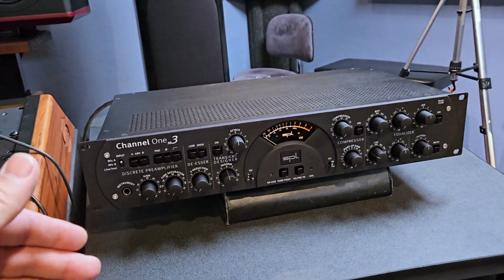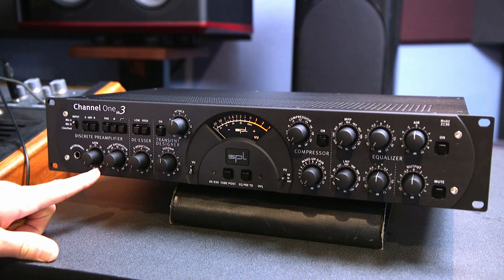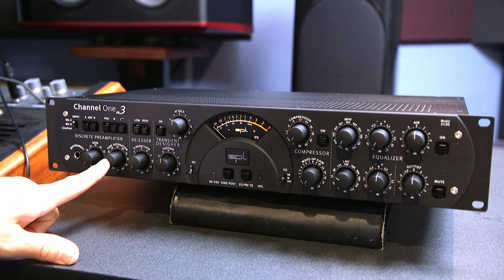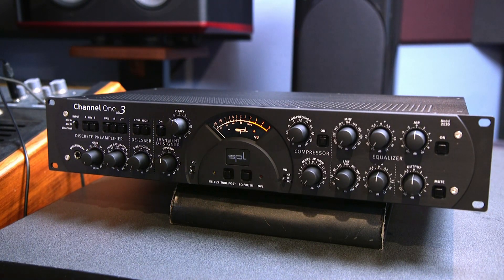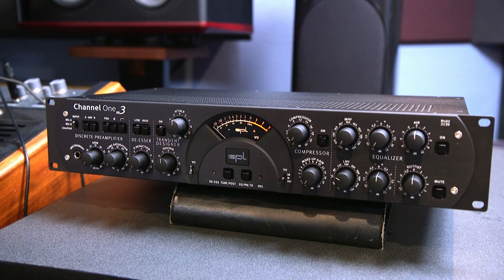So if you do a lot of A/B switching, this might be a really cool unit to have. If you need that transient designer or you want tube saturation in your circuit, that would be great. The other thing about the tube saturation is, as you add it in, unlike most units, it will actually change the volume — but this has a volume compensation. So you get to hear the sound and effect of the tube without the volume changing, which makes your ears more accurate when evaluating whether you want to use it or not. We're going to run a snare drum through this and give you all the flavors of what's going on.